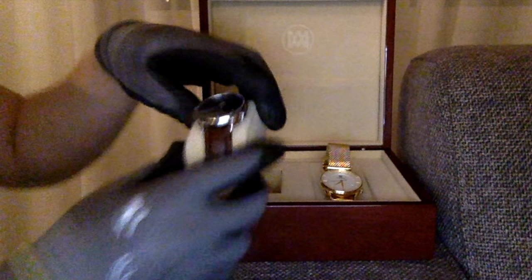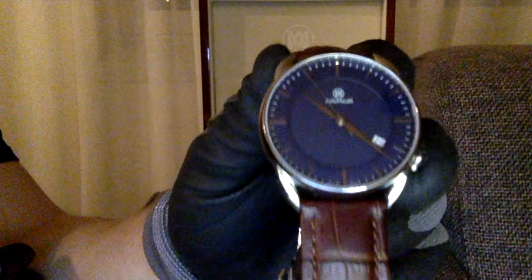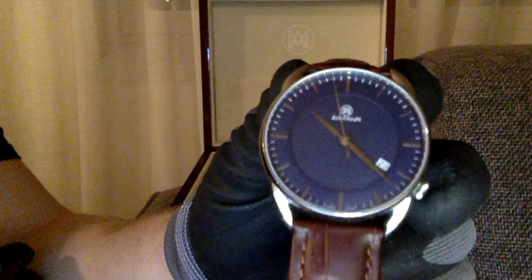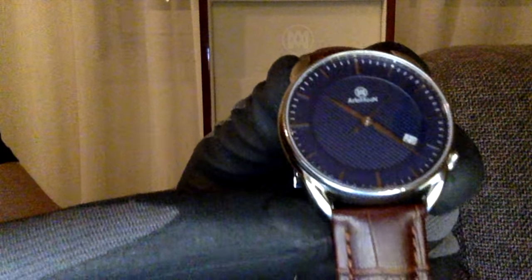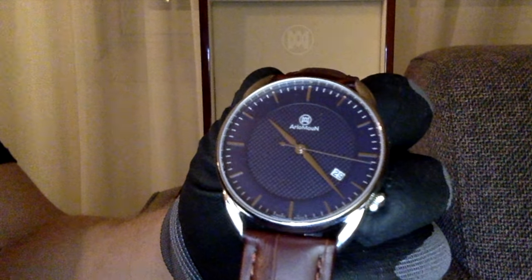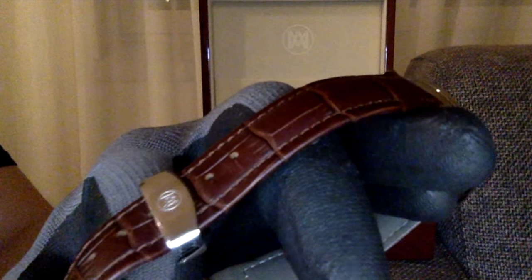I'm more of a silver guy, so this is the silver one with a blue dial — it also comes in a black dial. The logo again is on top, all silver, with a date indicator. The blue is fantastic, a very nice blue.